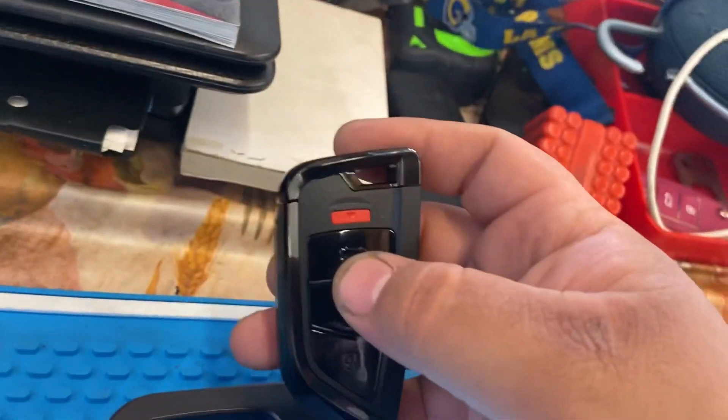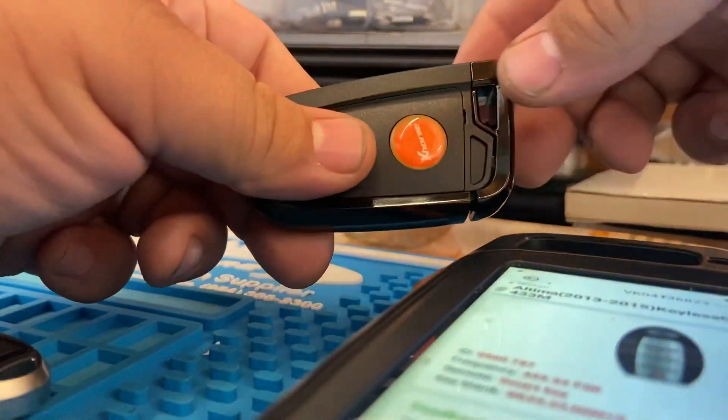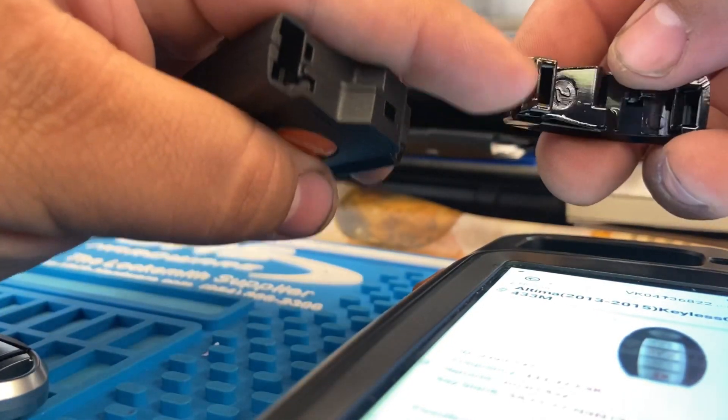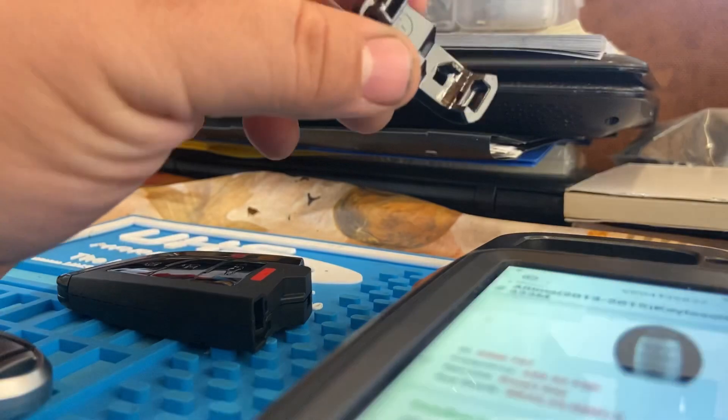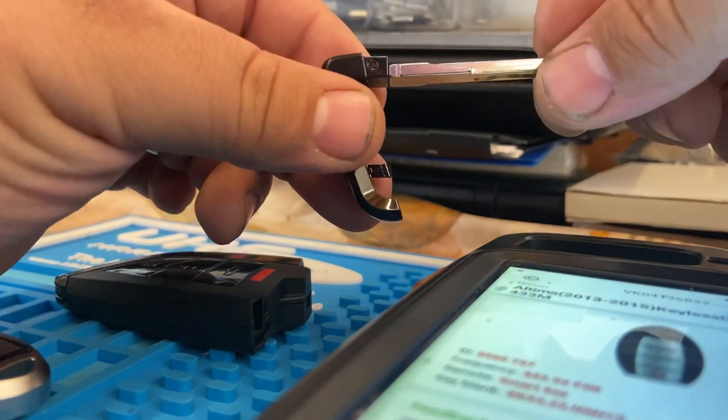So we're done generating it. Let me show you guys the little slot where it's at. If you guys press this button, as you can see there's a little slot right here for your emergency blade. What you put right there is your flip key blade, and then you put the little roll pins to hold it in.